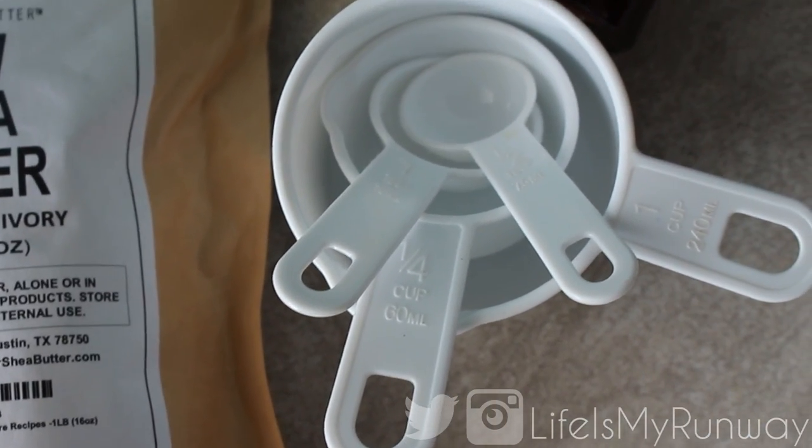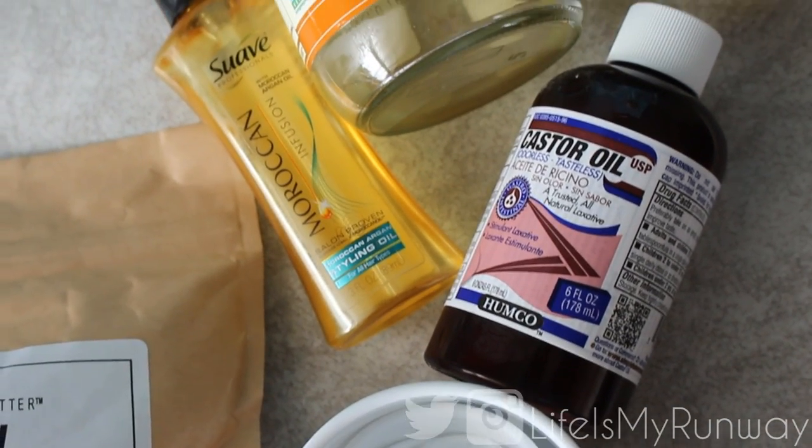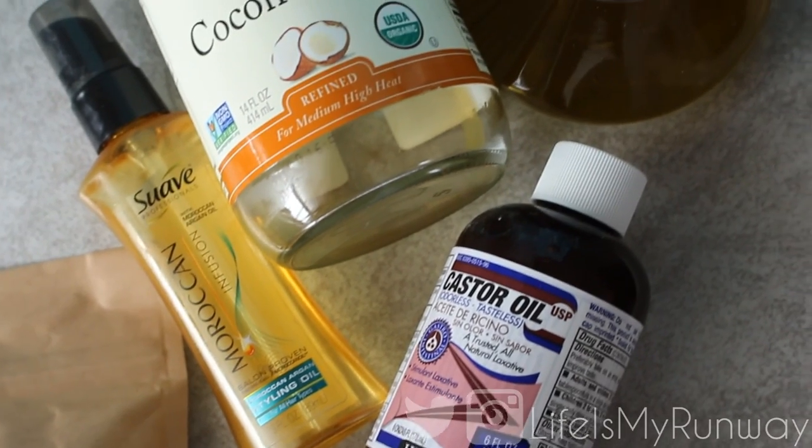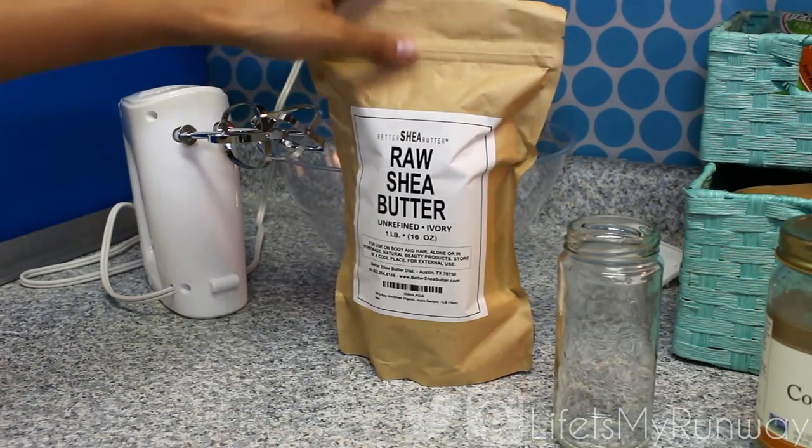So you're going to need the shea butter. You're also going to need some measuring utensils, some castor oil, Moroccan argan oil, coconut oil, and extra virgin olive oil.